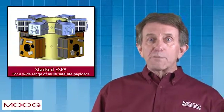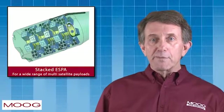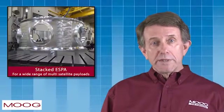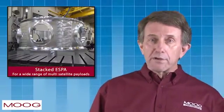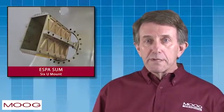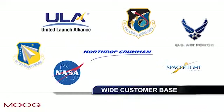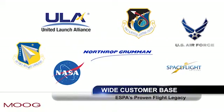Multiple ESPAs can be stacked for additional launch capacity on the same launch. In addition, an entire family of derivative ESPA designs are under development to suit a wide range of multiple satellite payloads and orbit configurations. Today, ESPA has a wide customer base and a proven flight legacy with both the U.S. Air Force and NASA.